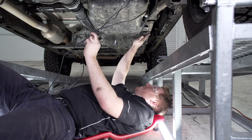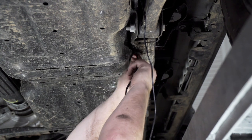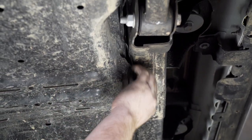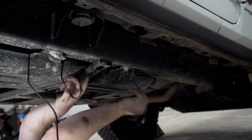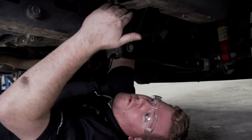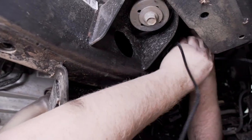Along the passenger side frame rail we have tabs connected with bolts. We're going to go over all these tabs and secure the wire to those as we make our way down. Once we've reached the end of the frame rail, we'll go right above it and bring it up through our fender towards the battery, then pull it up.